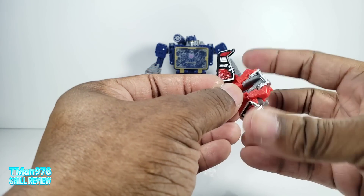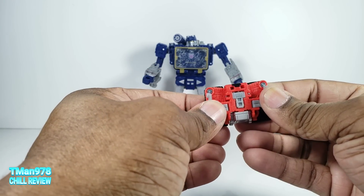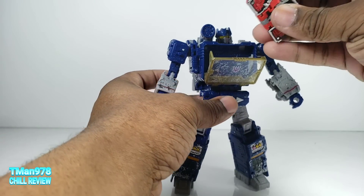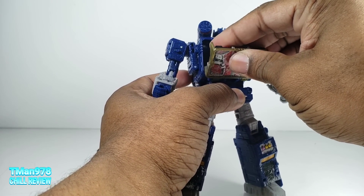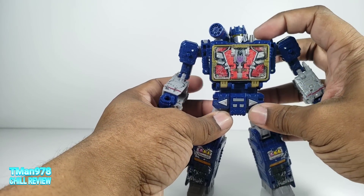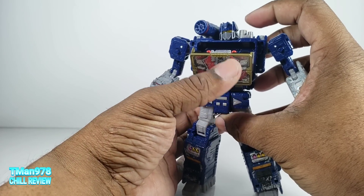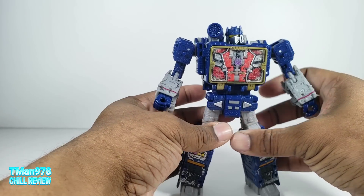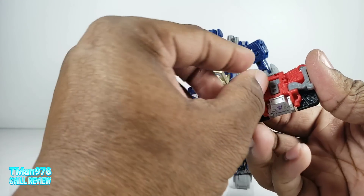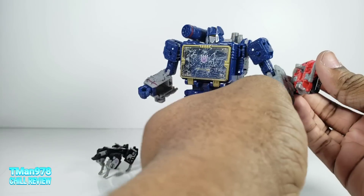To transform him, you fold this down, bring these back, flip this in, bring that in — and now he is a cassette-type thing. Take Soundwave and port him in there, whichever direction you want. It's a snug fit; he's not falling out at all. And if you have Soundwave's chest transformed correctly, it gives you no problems. He has this 5mm peg thing right here and you can port him onto Soundwave.